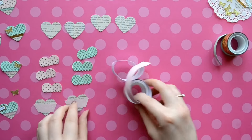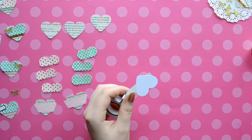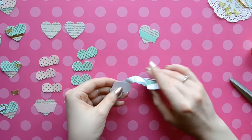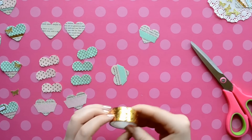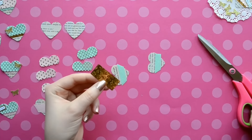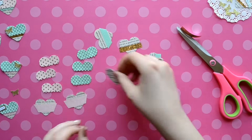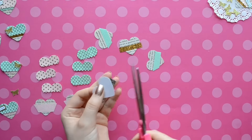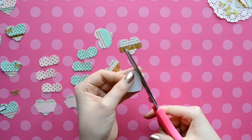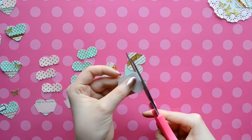I'm just letting the washi hang over the sides and then later I'll go back and trim it. If you have some washi that you really like and it's wide, you can always cut it in half so that you can be more sparing with your favorite washi. For mine I just cut it in half, and then the side that I know is straight I put on the bottom part because I can't cut a straight line at all. Then I go back and trim off all the excess that's hanging over the sides.